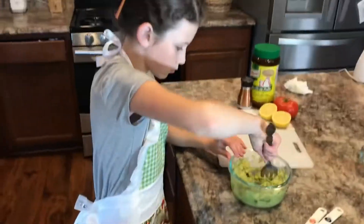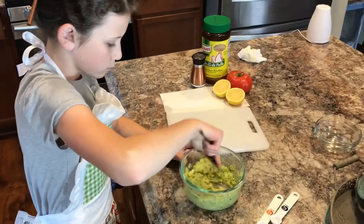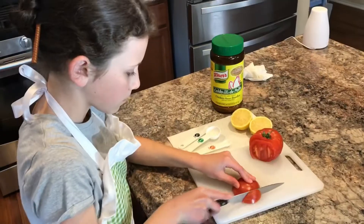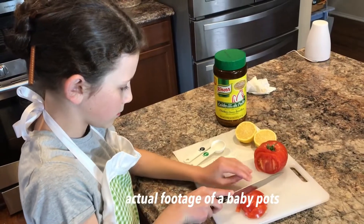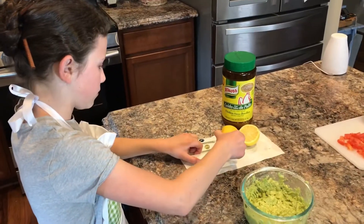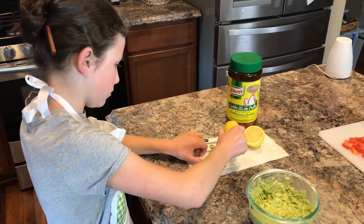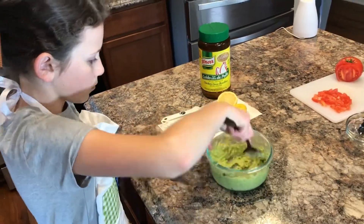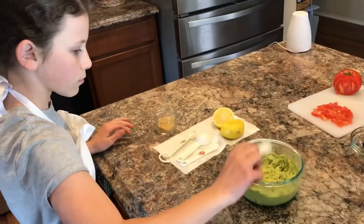All righty, and then once you're done scooping, make sure to mash it up nicely. The next step is for later, but you're going to want to dice up some tomatoes. Now you're going to want to add one tablespoon of freshly squeezed lemon juice, then begin to mix.